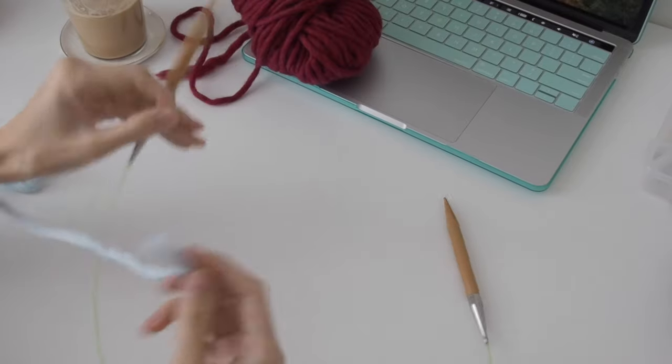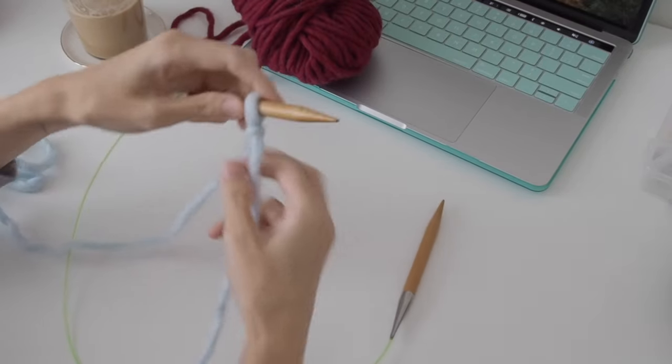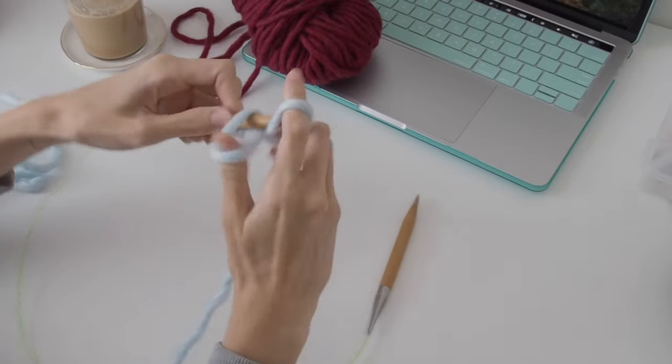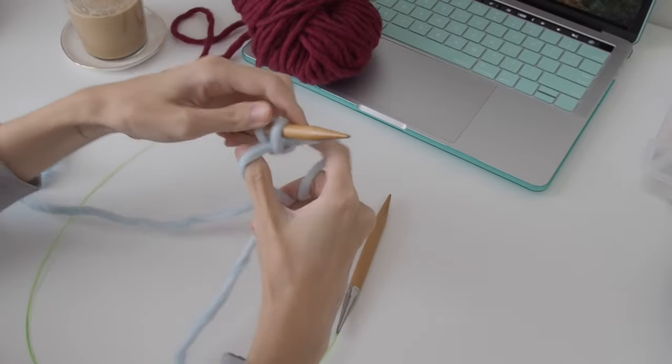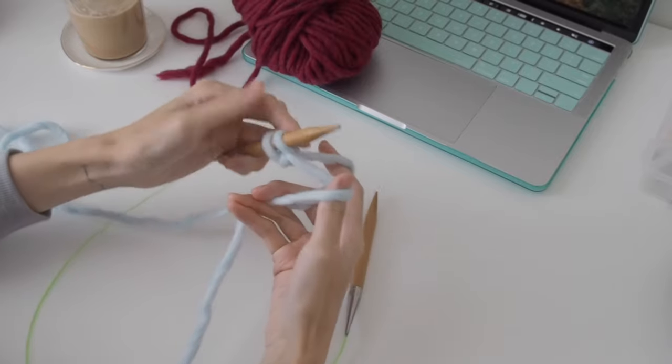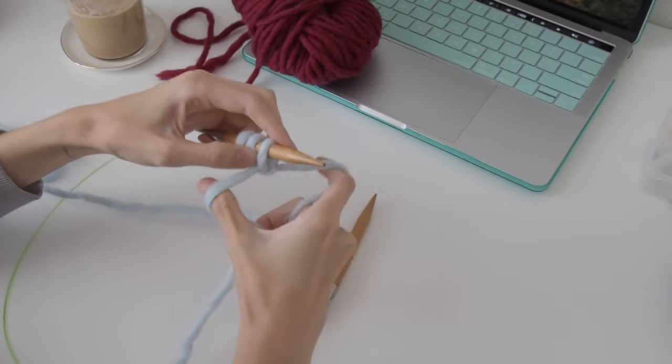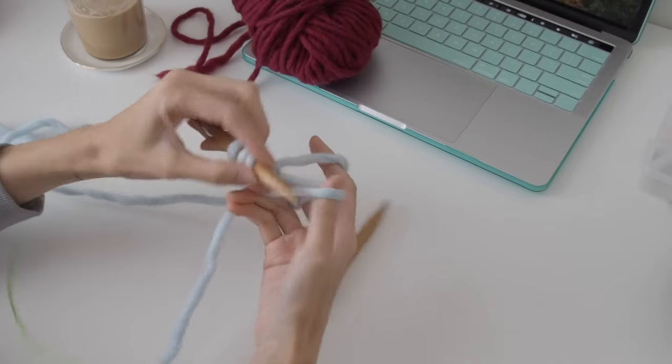To start off, I cast on using the long tail cast on. I actually thought I was doing this a lot slower so you guys could see, but watching it now I think it might be kind of fast, so I'll probably link you in the description where you can learn to do this long tail cast on.